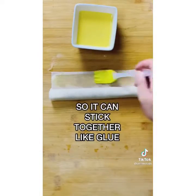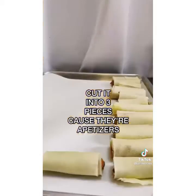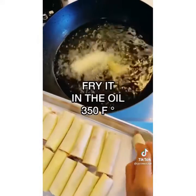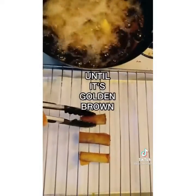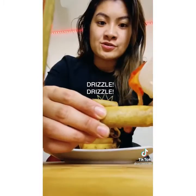Add your egg wash — which is egg and water — so it sticks together like glue. Cut into three pieces because they're appetizers. Lumpia is short for Lumpiang Shanghai. Fry in oil at 350 degrees until golden brown. Serve them up — I made an egg roll Jenga! Get your sweet chili sauce and drizzle it on.